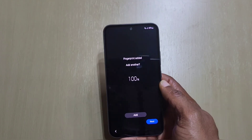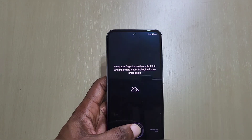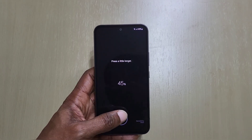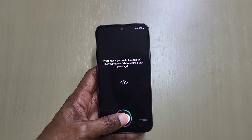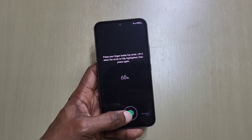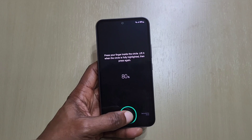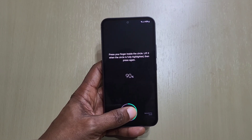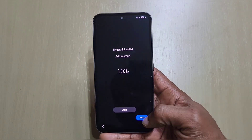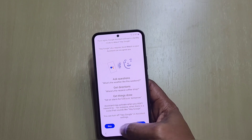I always add two fingerprints, one on each hand, so we'll do the other hand as well. I'll skip the rest of the setup for now.